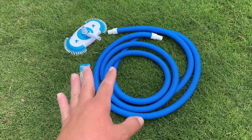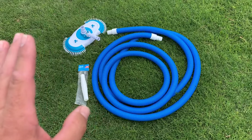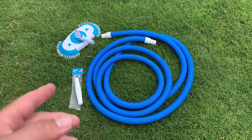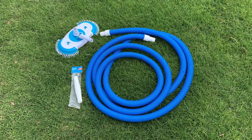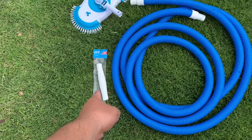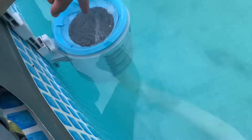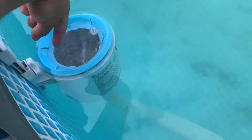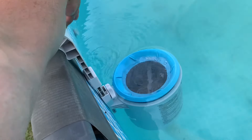You'll need a pole too — poles can be expensive. So for around 60 to 70 bucks as opposed to hundreds for an automatic vacuum, you're set. I don't mind hand vacuuming my pool. What I do is put the connection in one end, unhook my Intex skimmer here — which works great, I have a video on that also — and just put the hose connection right there. I shut the other port and close it off.